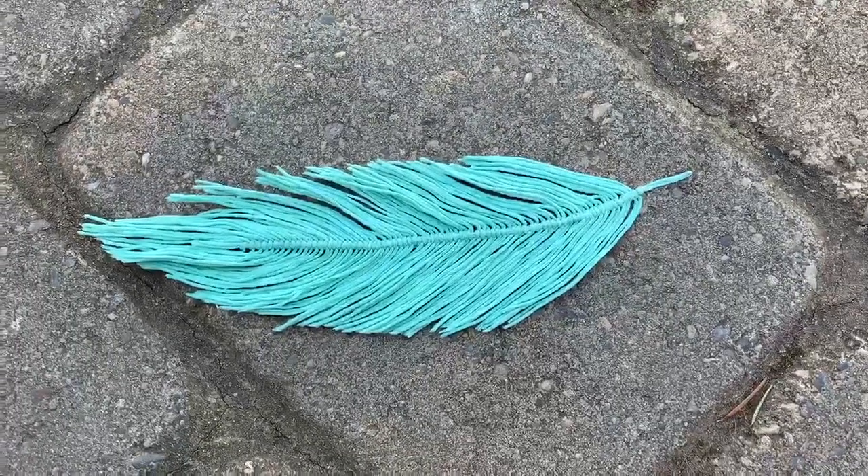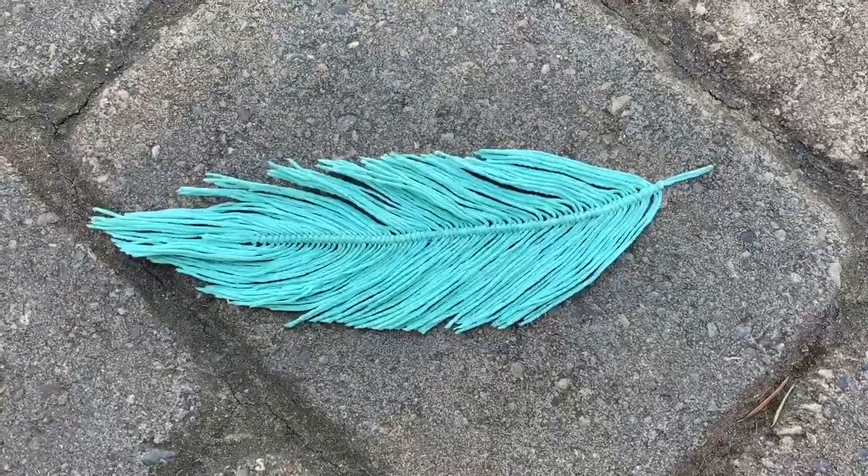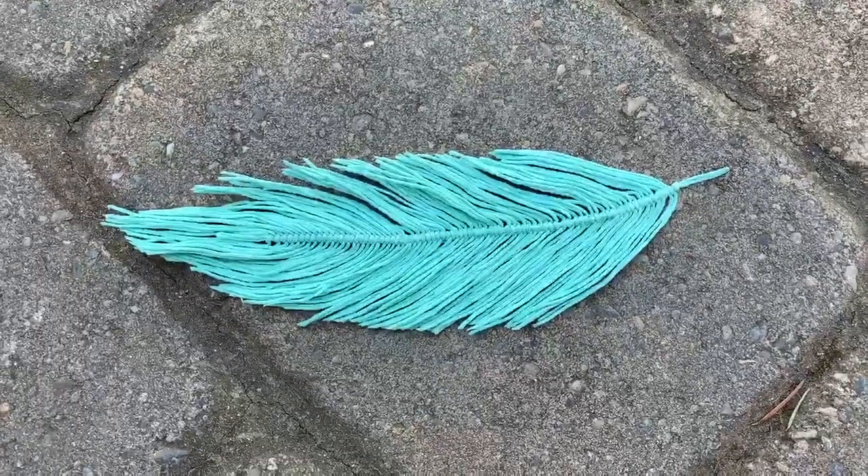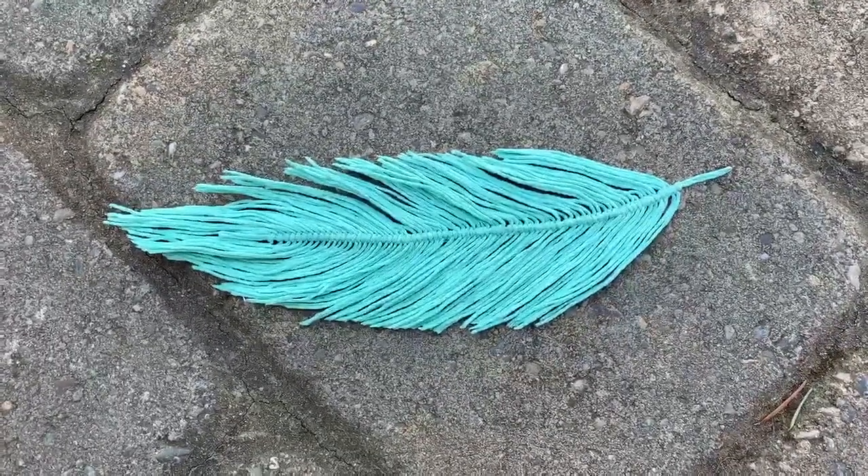Hi, I'm Maddie and I'm a volunteer at the Newport Public Library. Today I'm going to show you how to make a feather using string or yarn as something to keep you busy while stuck at home. Let's get started.